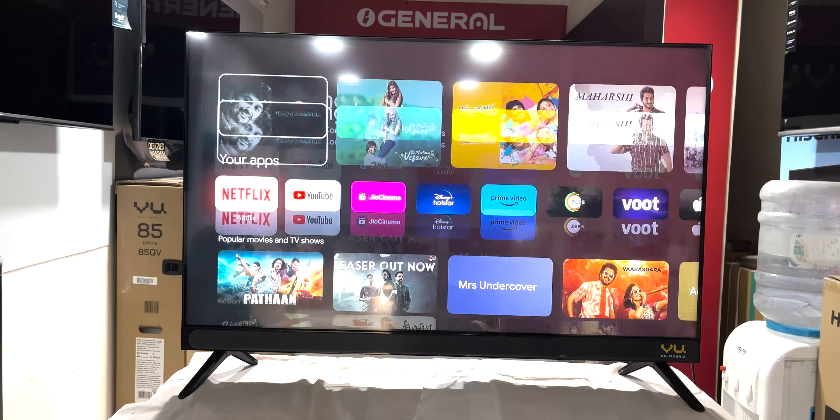If you check the bezels, there is a sound bar on the left side and in the bottom portion. There is also the VU California logo, along with an LED light indicator.